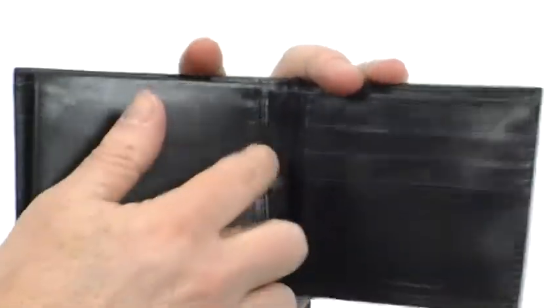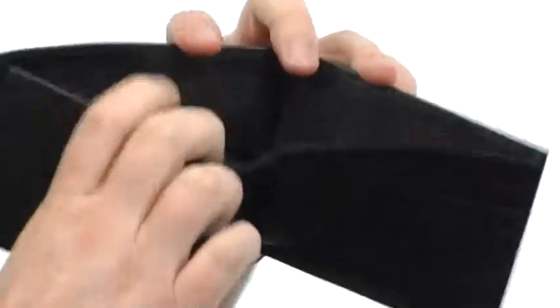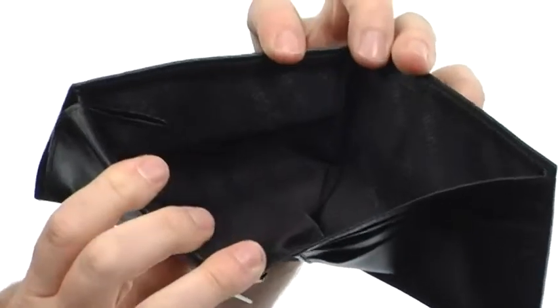Got some more side pockets there as well as back here, and a fully lined compartment for your cash. Nothing feels better than putting a new wallet in your back pocket, like this one from Calvin Klein. I'll see you next time.